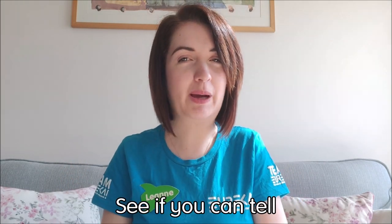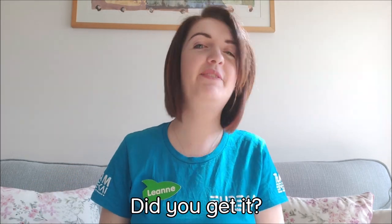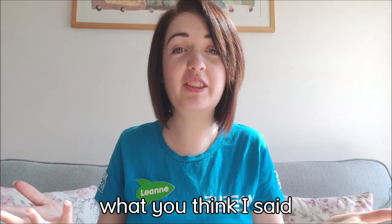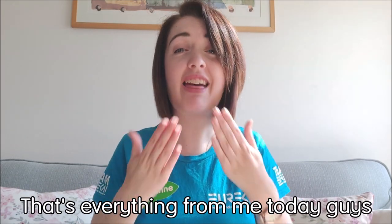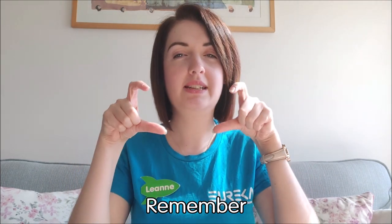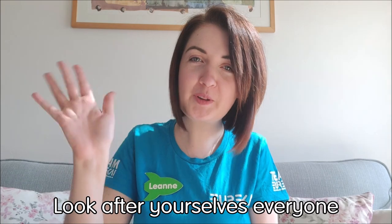See if you can tell what I'm saying here — are you ready? Should I do that one again? Did you get it? See if you can write it in the comments below what you think I said. Well, that's everything from me today, guys. Thank you for watching. Remember, stay safe. Look after yourselves, everyone. Goodbye.